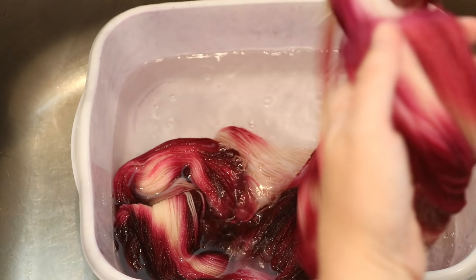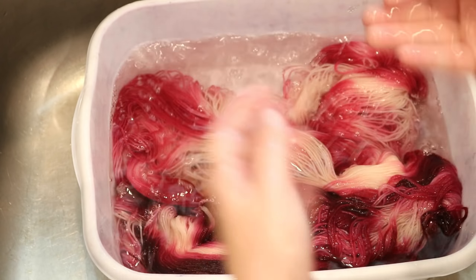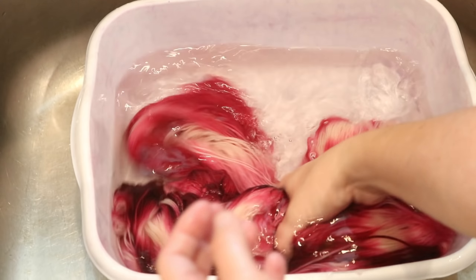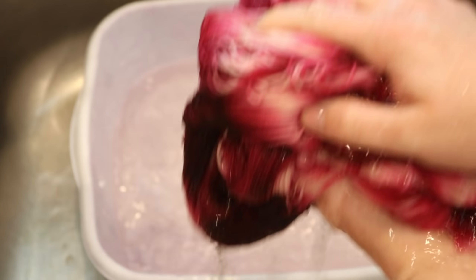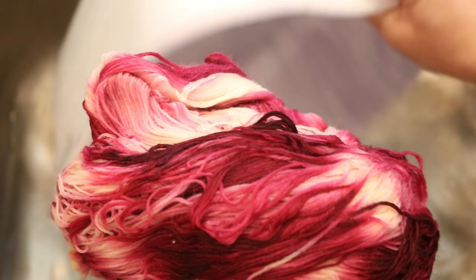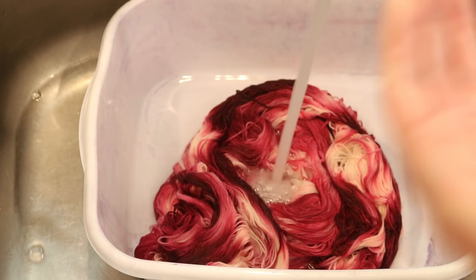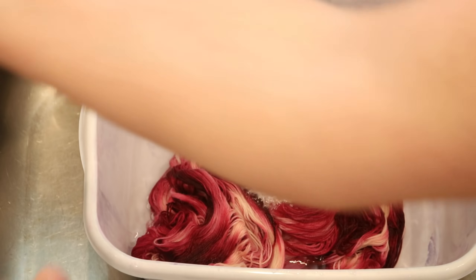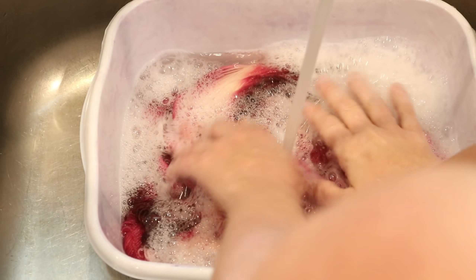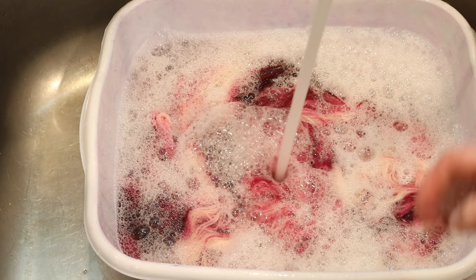And then this one — it's funny. These are very coordinating with one another. But there's just a stark contrast between the white and then the medium pink. The first one has those brighter tones. And look at that — barely any color is coming out. So I'm going to add some dish soap. The question I pose to all of you is: should I over dye these or leave them as is?